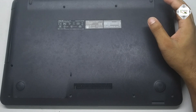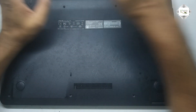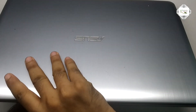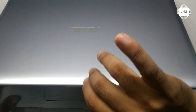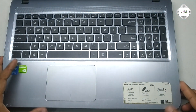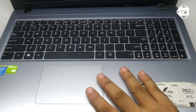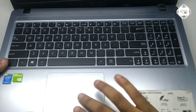First, remove the screw — remove all the screws. Open the laptop. Disconnect the keyboard wire and touchpad.